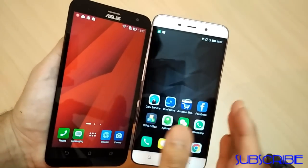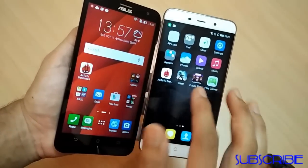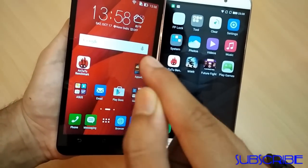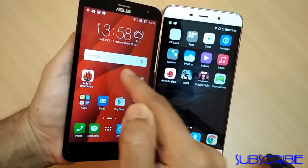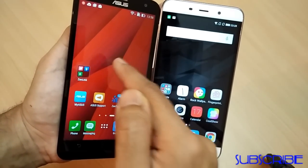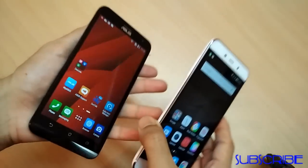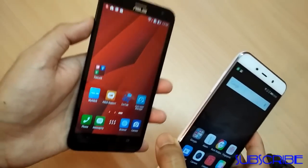Both phones come with a 5.5-inch HD display. The touch is good enough on both devices — not a problem. The viewing angles are simply amazing and it's just a treat to watch videos, movies, and play games on these big displays. If we talk about screen protection, the Zenfone 2 Laser has the latest Corning Gorilla Glass 4, which is not present on the Coolpad Note 3, so the Zenfone 2 Laser is more safe from scratches and damage.